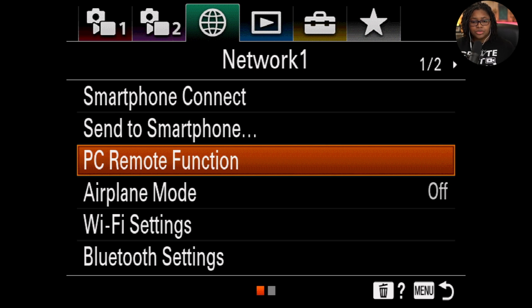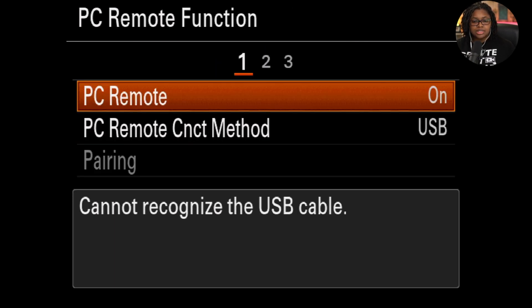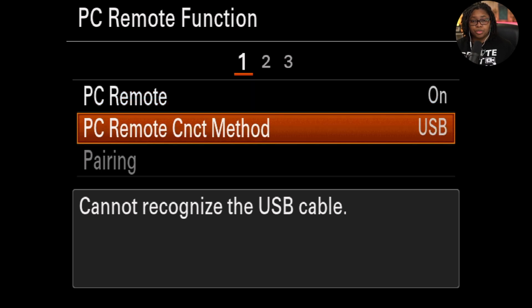You want to go through your network — it's going to look like this globe setting here — and come down to PC remote function. This needs to be in the on position for the PC remote. And then for PC remote connect method, we have this set to USB.